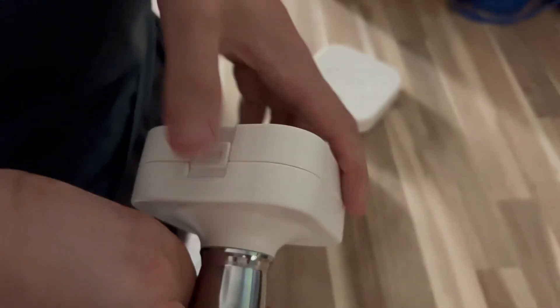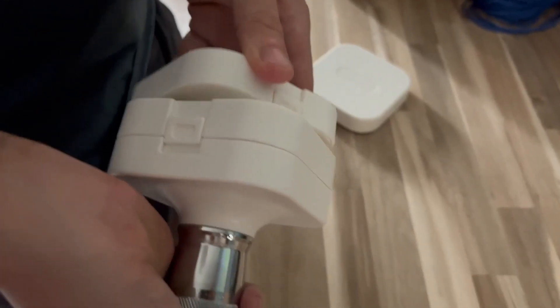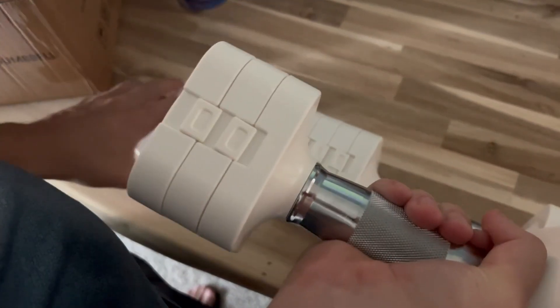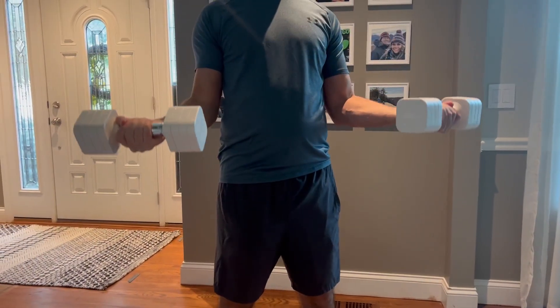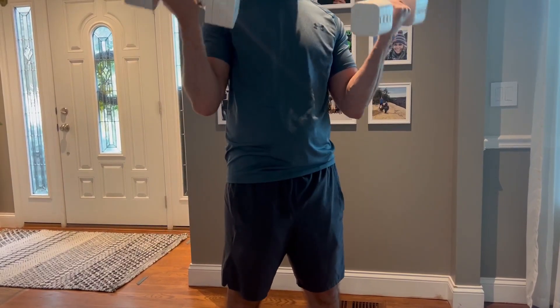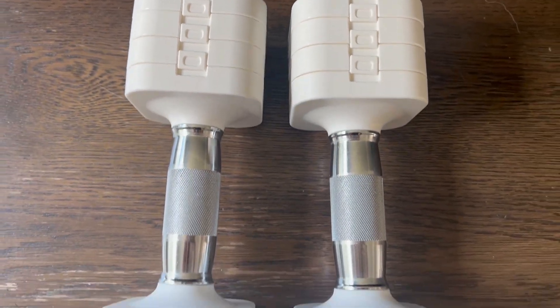Both of them are going to be adjustable with four levels, so that's going to include a 4.4 pound weight, 6.6 pounds, 8.8, and then the final is going to be 11 pounds. It is also going to have a double lock for double security, which is really important especially when it comes to not dropping something on your foot. The first lock is going to be an automatic lock latch, and then the second lock is going to be a unique rotated lock — I can definitely appreciate this for safety measures.